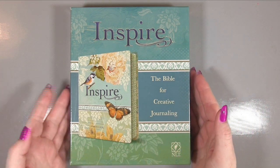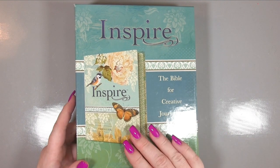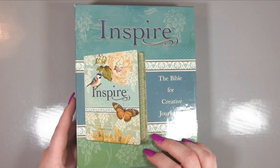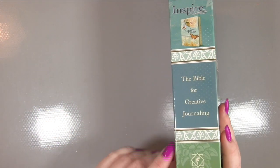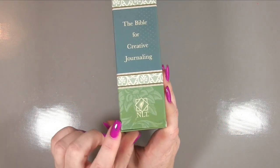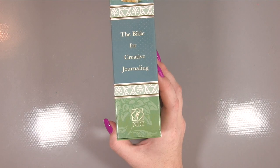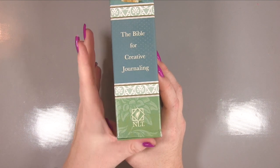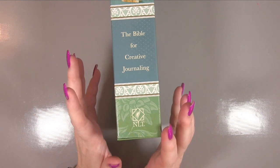This particular one is the Inspire Bible. Now there are lots of different ones — I chose this one because I thought the look of it was very attractive, and because of the type of bible it is. It's NLT, so whatever style of writing you like to read, there's probably one available for you.